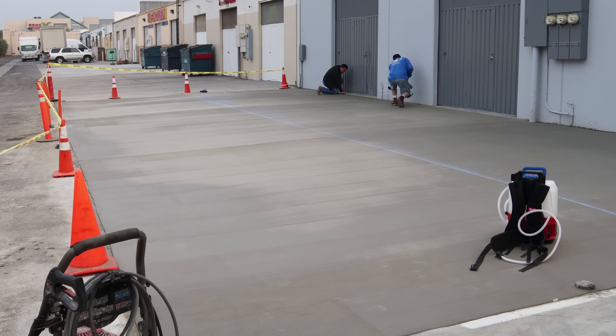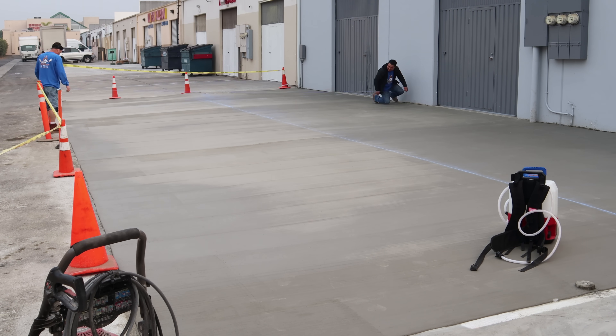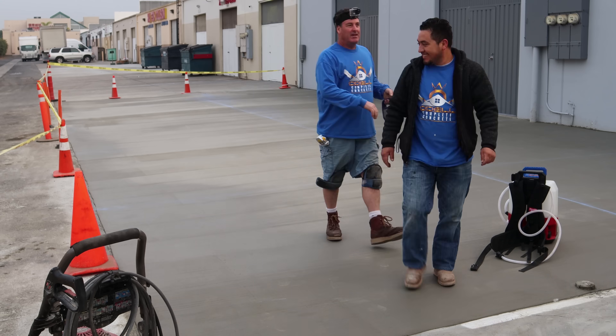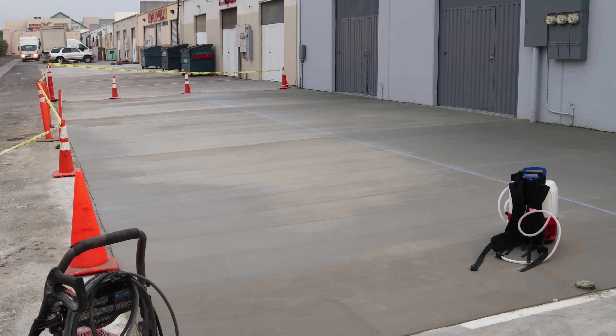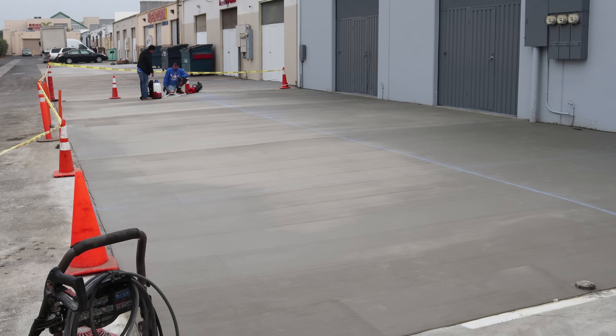When you cut concrete fresh you can get spalling because it's soft — you'll get chunks flying out where the diamond blade hits. What I do is put fiber mesh in the concrete, which I happen to stock and sell on my storefront. When you put fiber mesh in, you can cut it the next day and not worry about big chunks flying off because the fiber holds it together.